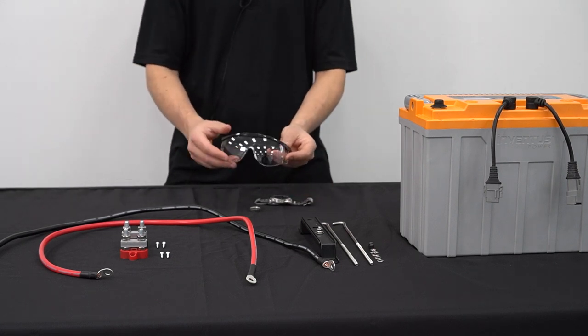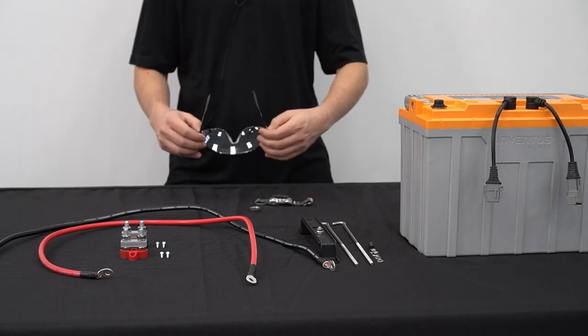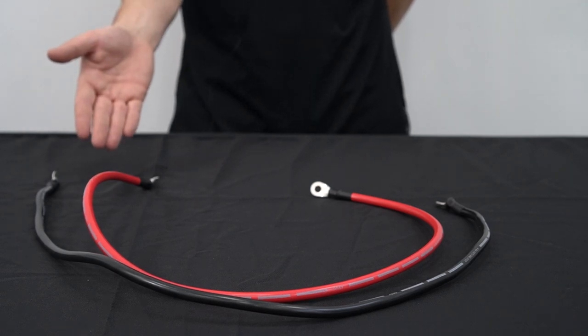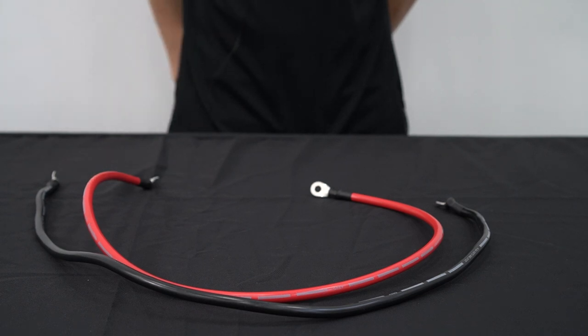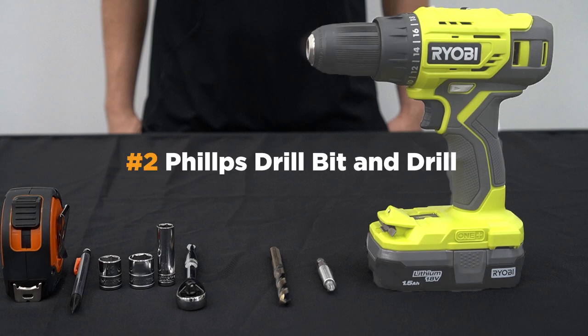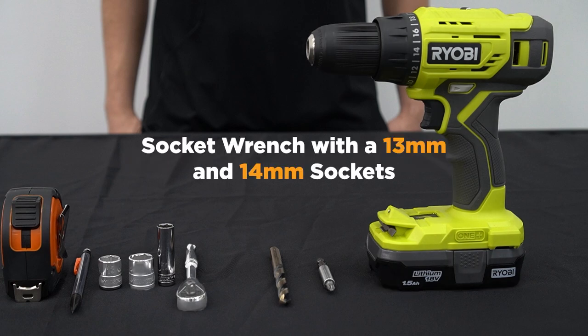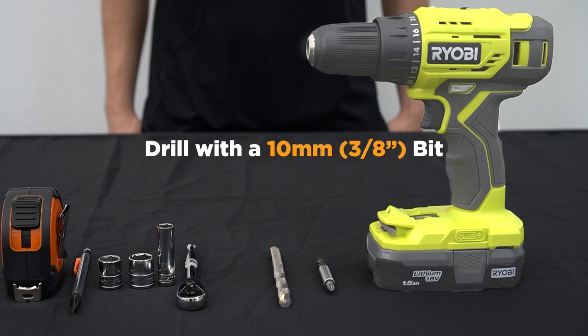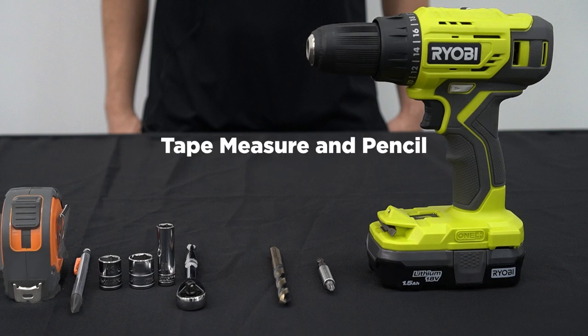Now we'll review all the tools and equipment necessary for a successful installation. Wiring connections will be made using the wire extension kit. Choose the appropriate power cable gauge and lengths based on the system load requirements. Note that pack-to-pack connections should be made with the same cable lengths for optimal performance. Recommended tools include a number two Phillips screwdriver or drill, a socket wrench with 13 millimeter and 14 millimeter sockets, a deep well 10 millimeter socket wrench, a drill with a 10 millimeter bit, and a tape measure and pencil.